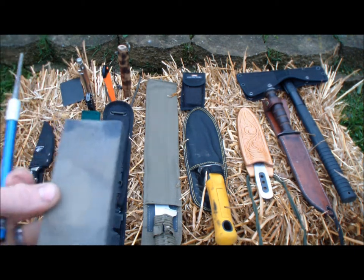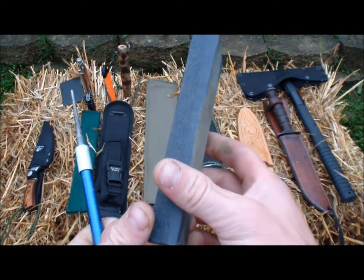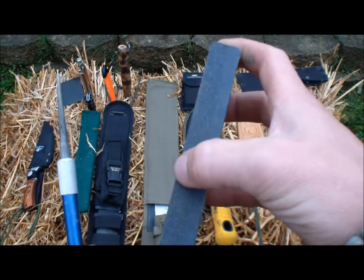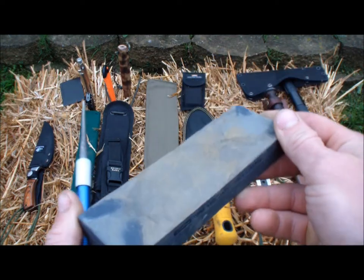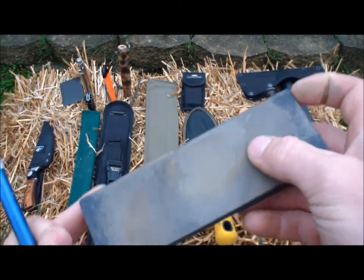First we're going to look at some sharpeners. This is a piece of stone. Notice there's a piece of coarse grit and then fine grit. What you need to do is you need to spit on this.